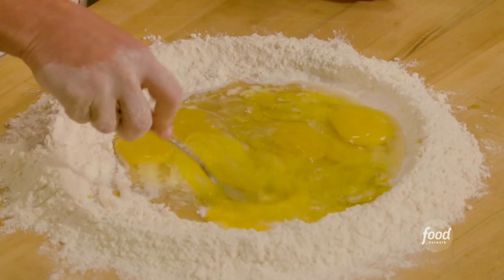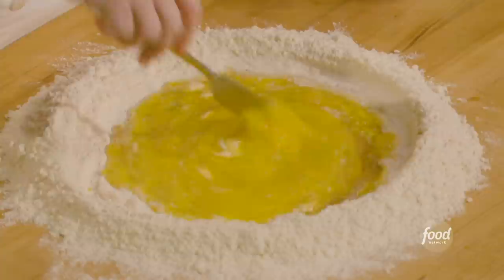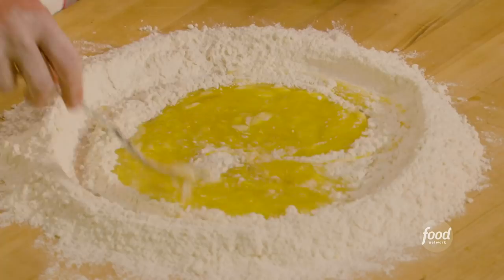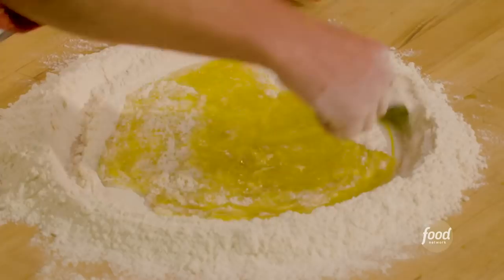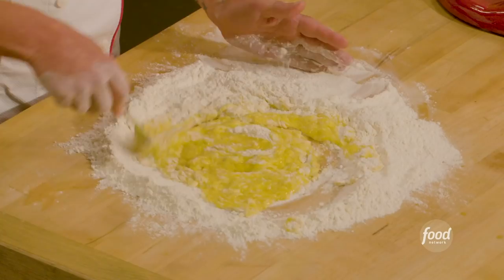We're just gonna start beating our eggs in there. What I'm doing is basically making scrambled eggs in here. Once my eggs are all broken, I'm gonna go around the outside of my well and start combining flour. Or you can go from the outside and go right in — the faster you combine the flour, the less chance that your eggs are gonna run away. The whole idea is just getting this all mixed up.